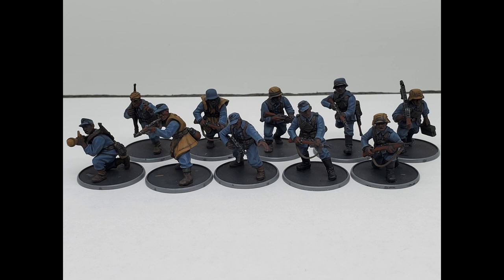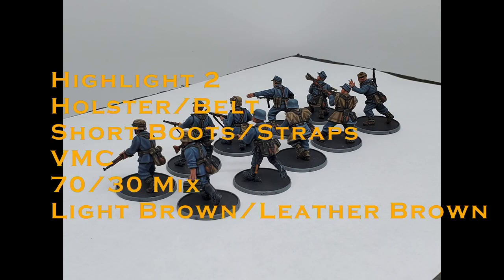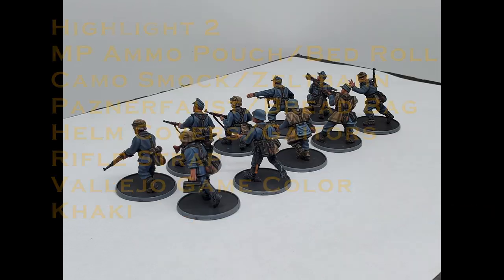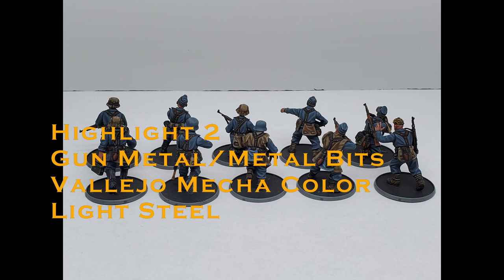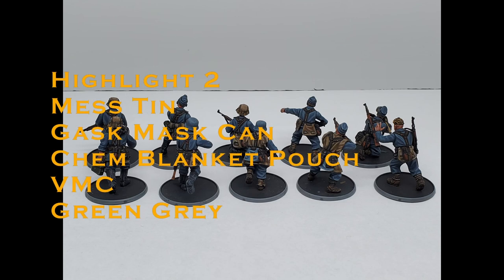Looking even better so far — nearly halfway there. Highlight two: uniform and non-covered helm — a 50/50 mix of Field Blue and Pastel Blue. Holster, belt, short boots — a 70/30 mix of Light Brown and Leather Brown in favor of Light Brown. Wood grips — a 50/50 mix of Saddle Brown and Orange Brown. Ammo pouch, camo smock, Zeltbahn, bedding, rifle strap, Panzerfaust, helm covers, bread bags, gaiters — Khaki from Vallejo Game Color. Buckles and metal bits — Light Steel from Vallejo Mecha Color. Long boots — Medium Sea Green. Mess tin, gas mask can, chem pouch on the Blitzkrieg bodies — Green Gray.